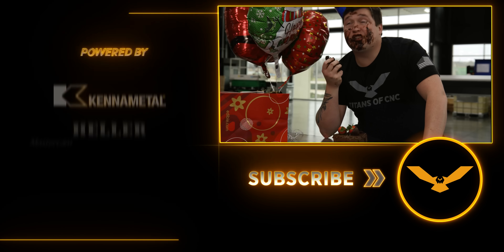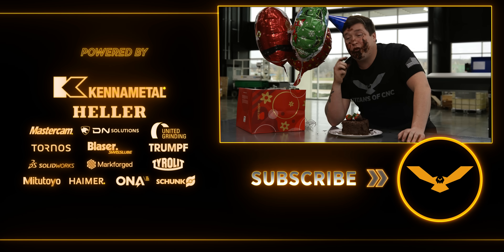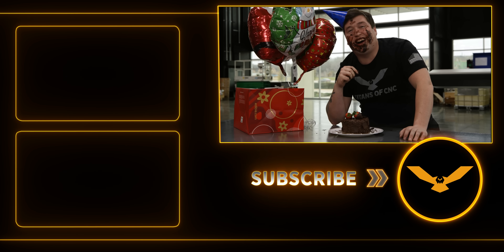Hey Mom, I got your cake — it is super good. You know, I see you comment on all my videos telling me how proud you are of me. And I got to say, as your son, I am so happy that I can make you proud, Mom. Thanks, Mom!